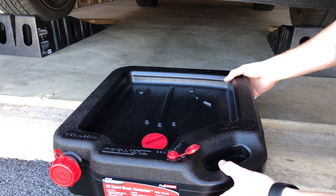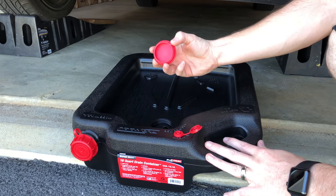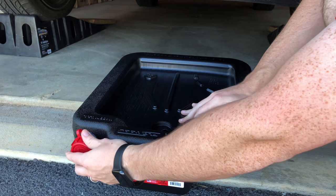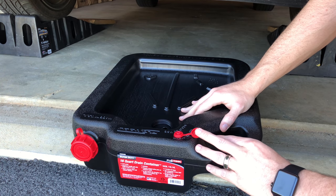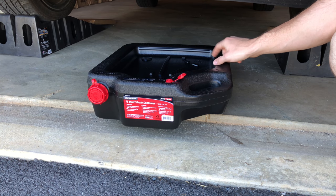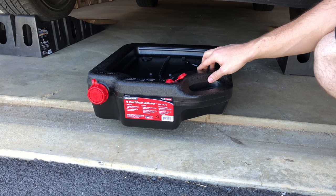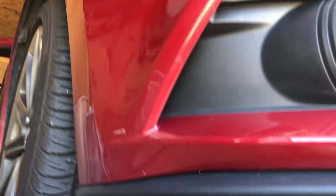The first thing we're going to do is take our drain pan and remove this plug here. Make sure the top is screwed on up here, and also remove this valve here. Get the car into position, grab our 15 millimeter socket, and get ready to remove the drain plug. Coming from the outside of the car, going down underneath.